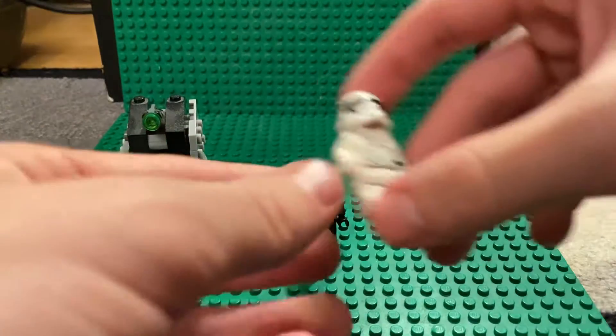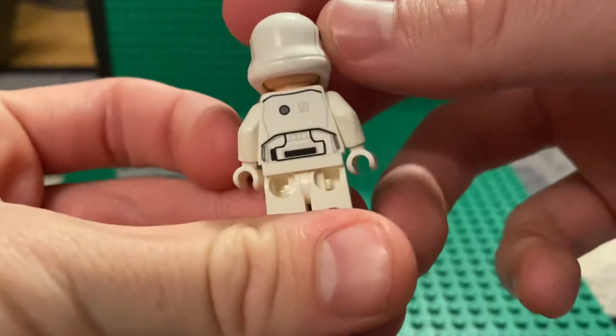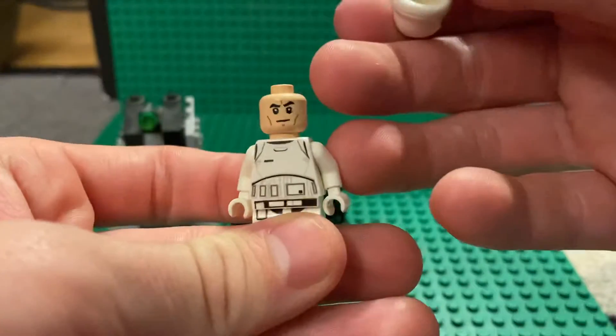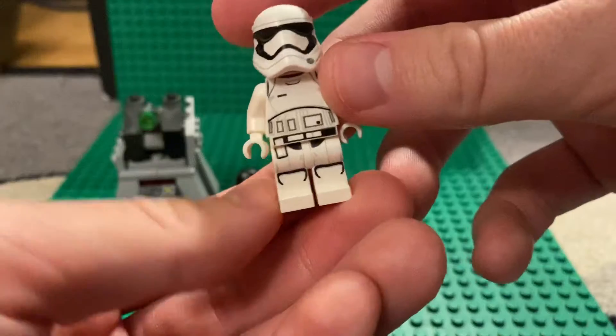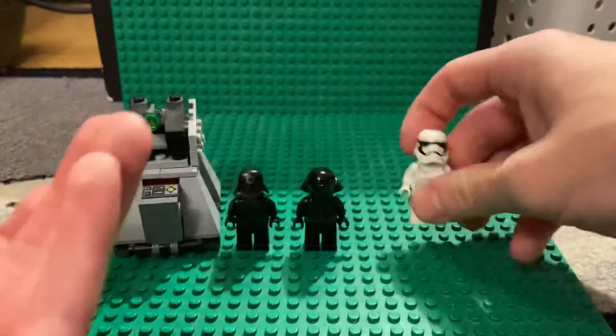Next up you get the First Order Stormtrooper — it's just a standard First Order Stormtrooper. You get this face print, and it's just the standard First Order Stormtrooper print throughout.